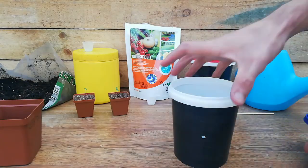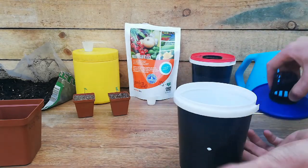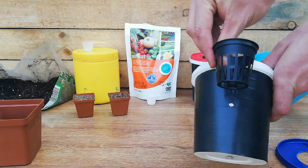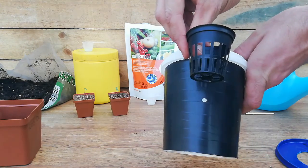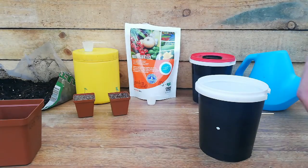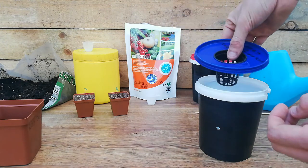One thing you always want to make sure is you've got the overflow hole, and the way you want to measure that is just roughly that space - two centimeters to three centimeters. By doing that, it's allowing the water to never touch the net cup, and by doing that you will always succeed in it.